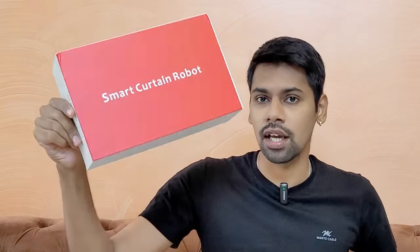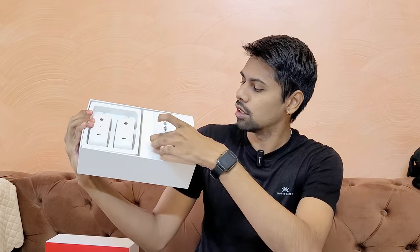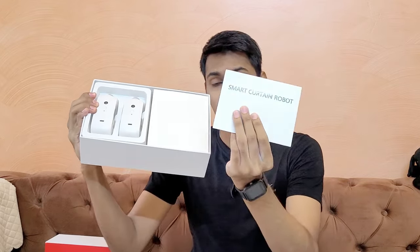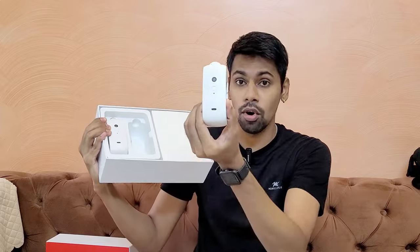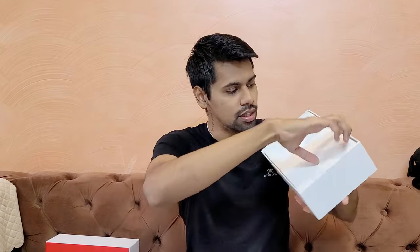Now let's see what we get in this box. It's called Smart Curtain Robot. As we open the box, it comes with a user manual. After that, you get these two robots — robot units. And after that, there is a box here. This box is empty.